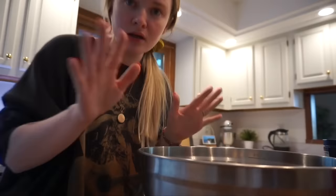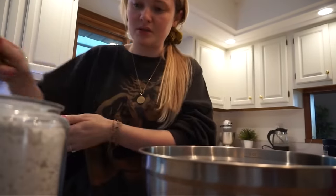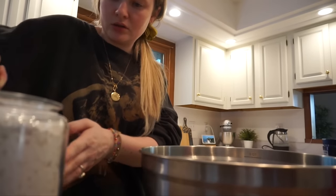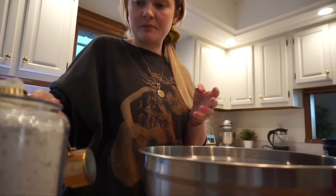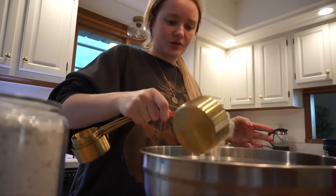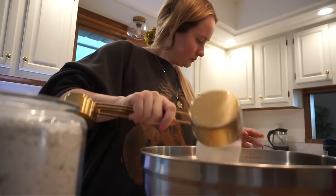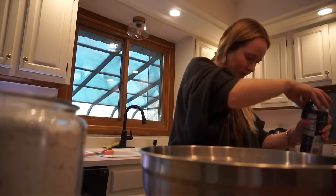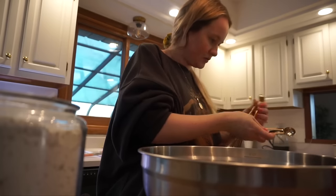Soup is done! I'm gonna add the chicken right before Jarvis gets home — he's about 30 minutes away. Now I'm starting on the no-knead bread. I'm using my dough whisk. You need three cups of flour — this is so freaking easy, but it takes about 18 hours to proof, which is quite a while.